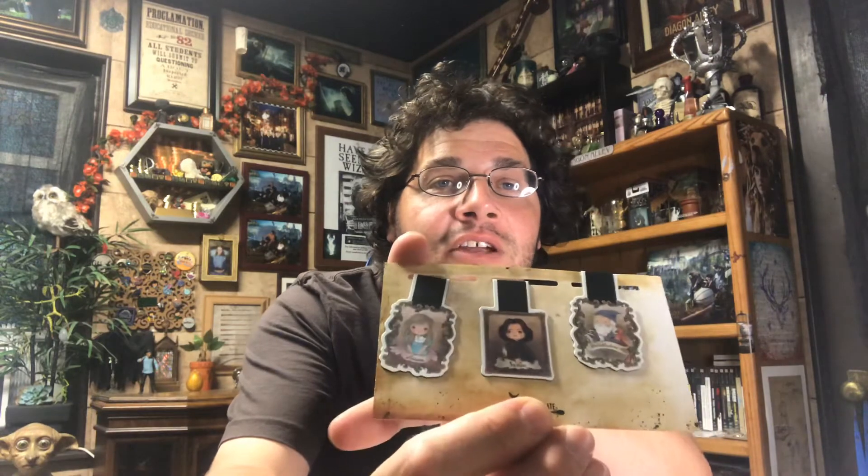Speaking of bookmarks, we have their magnetic bookmarks. We have Ariana Dumbledore in her picture frame, Severus Snape, and Dumbledore with Fawkes — all cartoon drawings, which is not my favorite. You can kinda see it — Ariana, Snape, and Dumbledore. These are the magnetic type bookmarks; you put them around the page and they stick to themselves so you can't lose your spot.